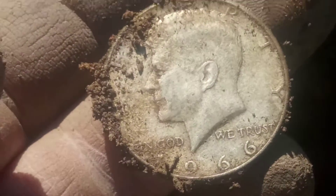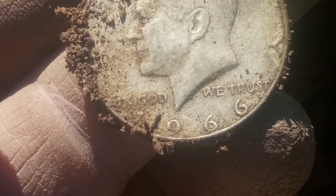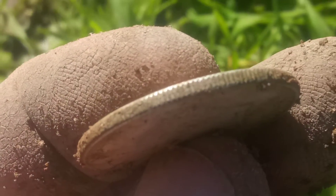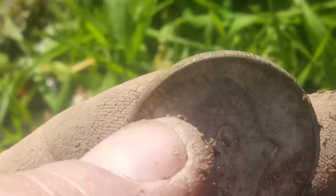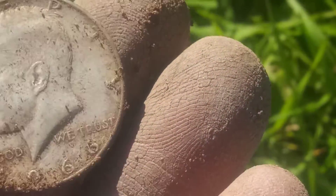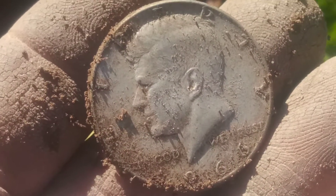Oh, a Kennedy. 1966. It rang up like silver. I think it is silver. It sure looks good. If it was clad, I'd imagine it wouldn't look that good. I don't know, I'll have to check it out.